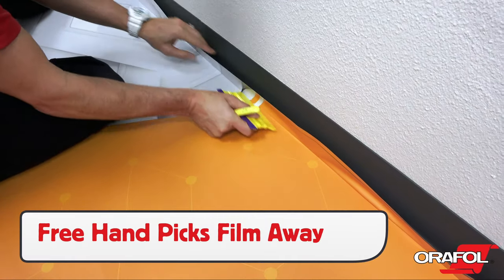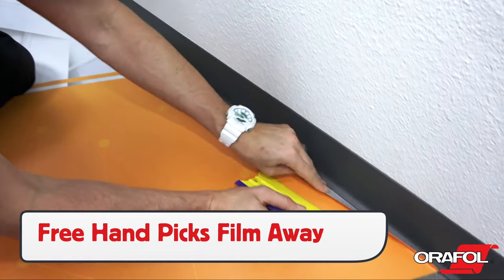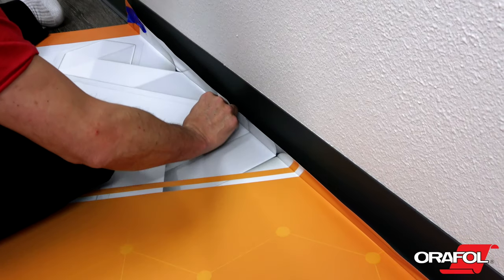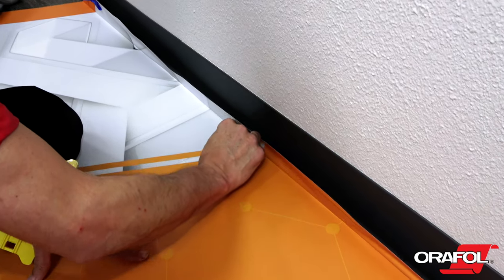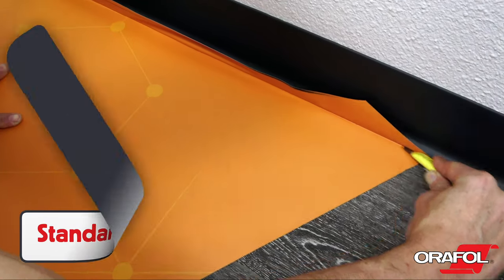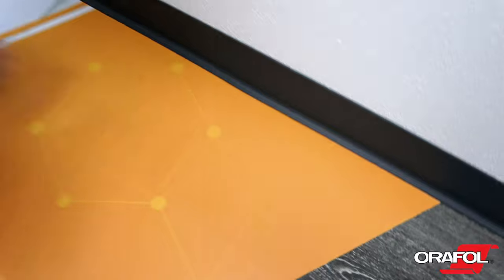At the base of the wall, use the free hand to pick the OraJet 3169RA away from the wall, then tuck it tight into the corner. Once in place, use a standard angled cut, then remove the excess film and, with a standard squeegee, seal the deal.